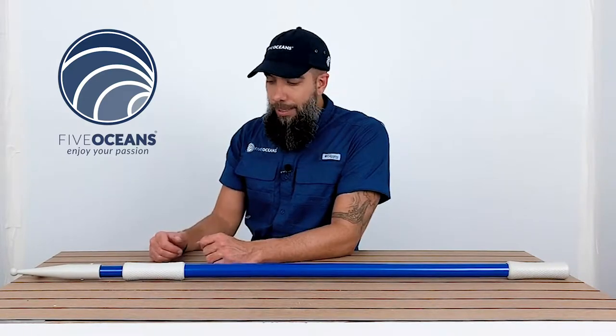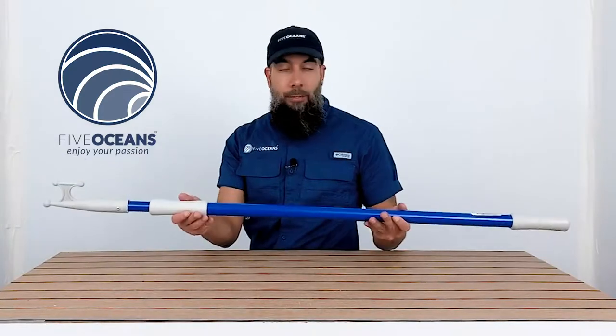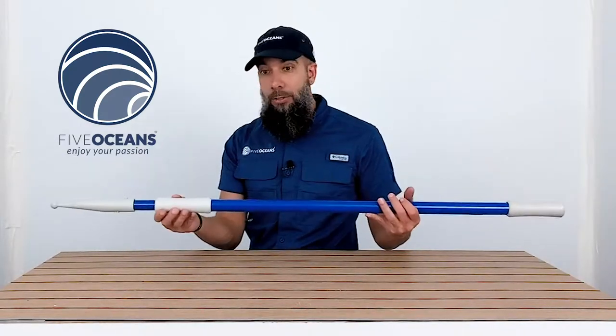Steve here with FiveOceans. Thank you so much for joining us today. We have with us a telescoping aluminum boat hook. They come in several different models and colors. They extend from 3 feet 11 inches, which is what you see right now, to 6 feet 11 inches.